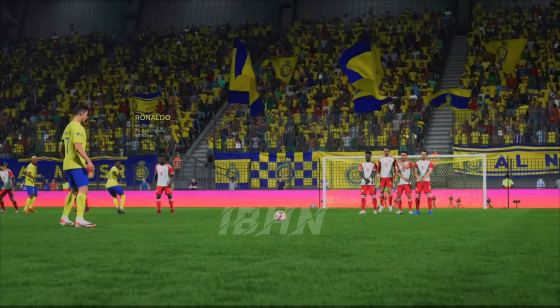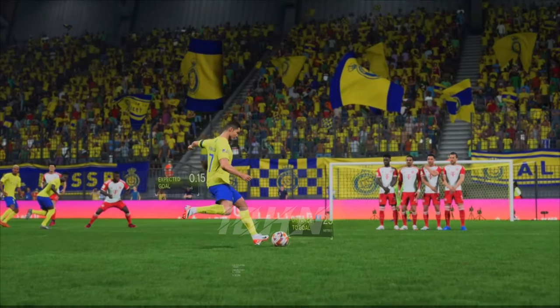Well, as the replay shows, that's gone in off the post. His heart must have been in his mouth there. It's a good finish in the end.